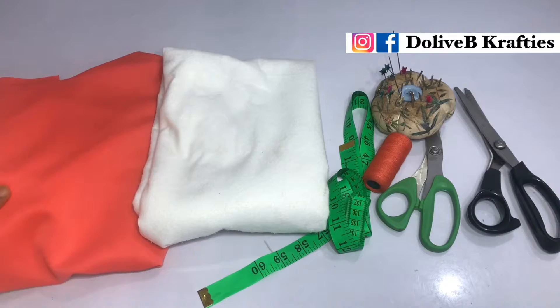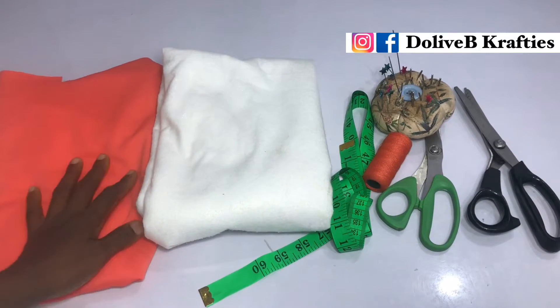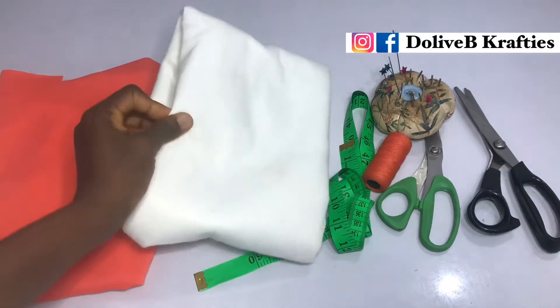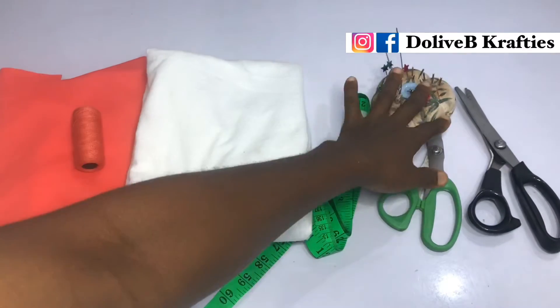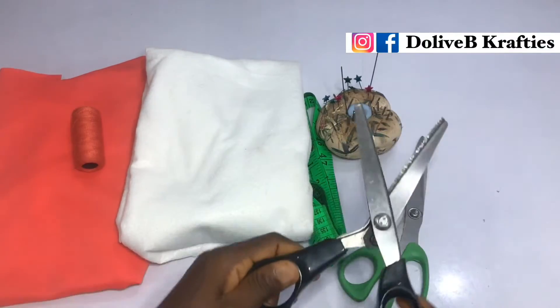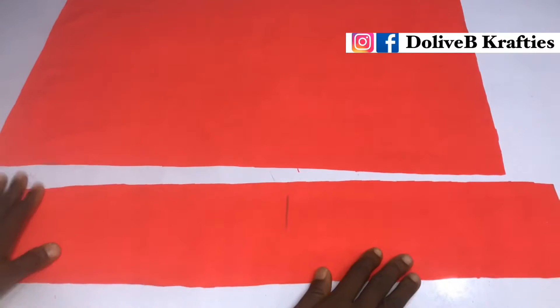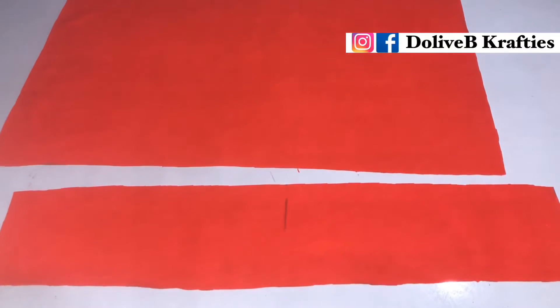I have my materials with me. This fabric is called poly — it's like scuba but softer. Then I have the wording, that's the white one you're seeing. I have my straight scissors and my zigzag scissors, also called pinky shear scissors.